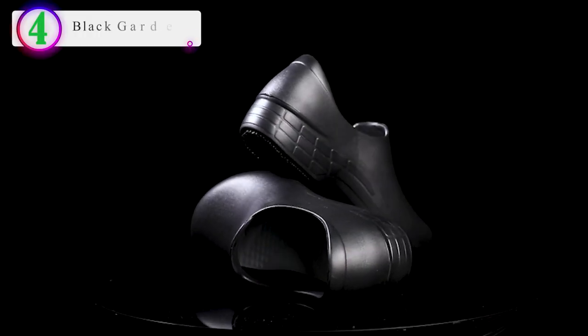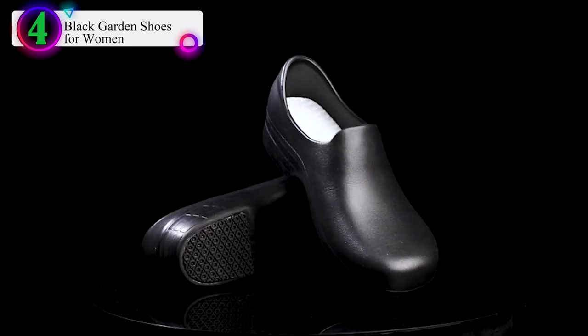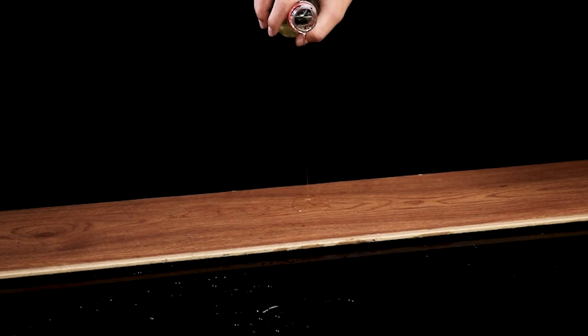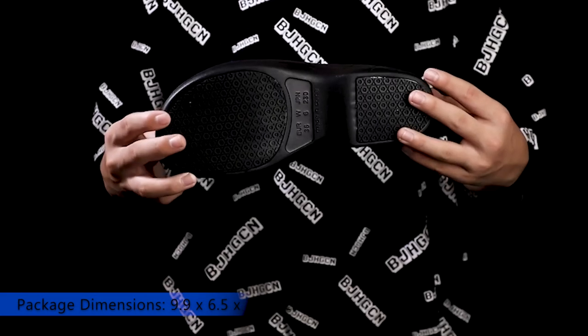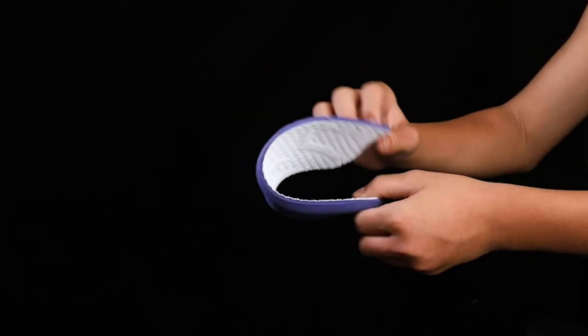Number 4 on our list is the Black Garden Shoes for Women. Rubber sole. The lightweight rubber sole has shock absorption and anti-slip functions, and is made of high-grade EVA environmentally friendly materials, making the shoes very light. The insole can be removed, easy to clean and quick to dry. Insoles and shoes are soft and comfortable for all-day wear.